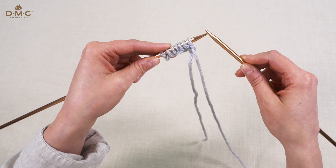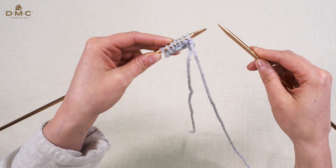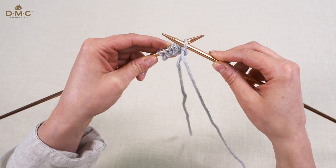Hold the needle with the stitches in your left hand and the empty needle in your right hand. Insert the tip of the right hand needle into the first stitch back to front.